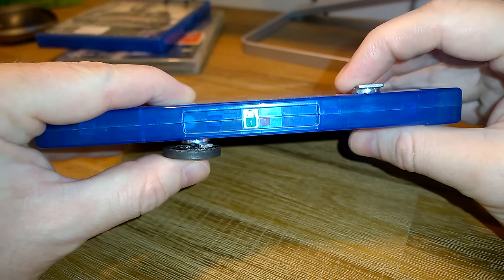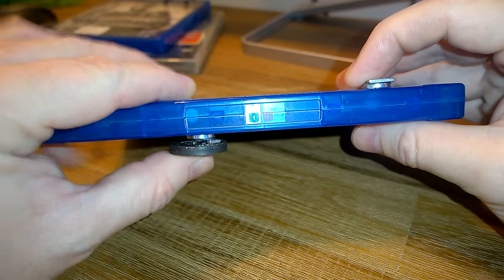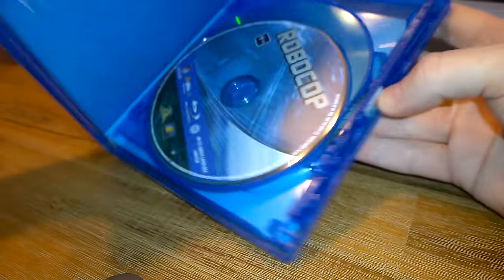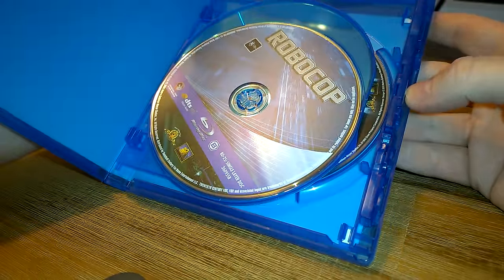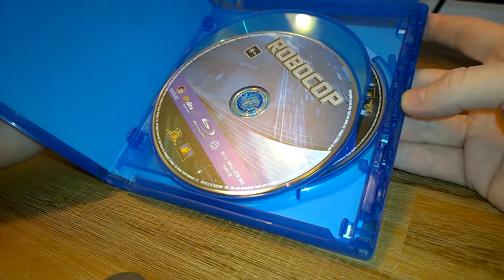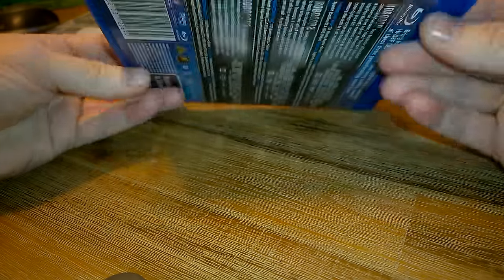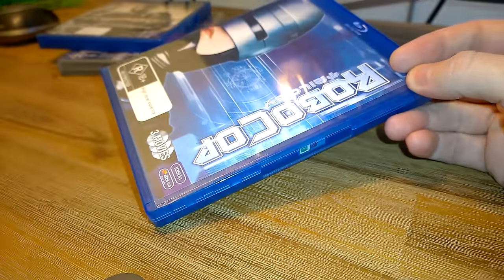If both of those are in position, I should be able to — almost like magic. Please use that method instead of cutting into your cases. I think this is much simpler and it keeps them nice and neat.